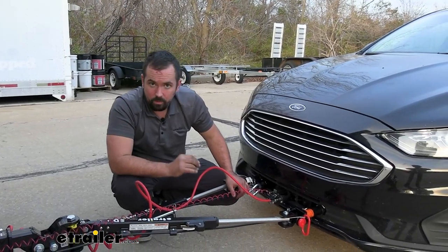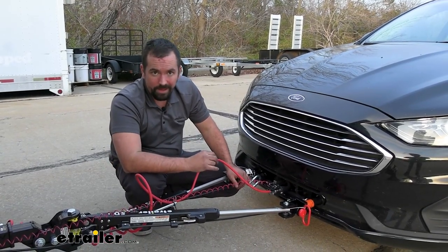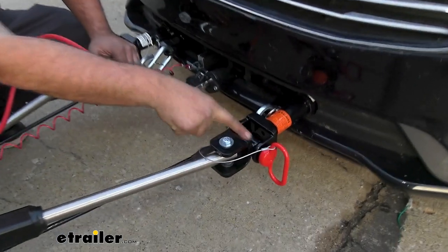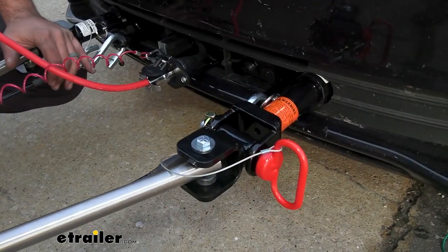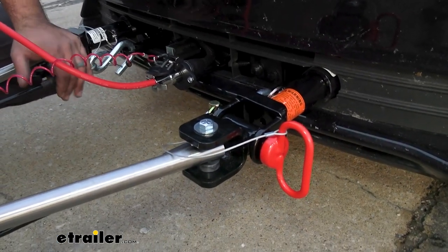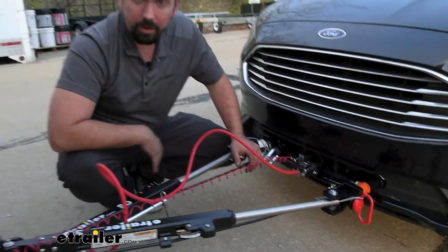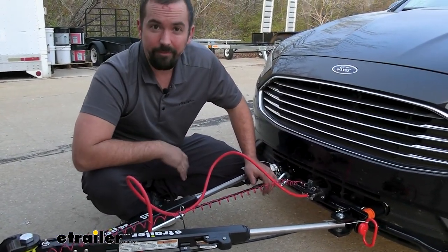With this tow bar you do want to select the one that has the adapters for your base plate. We have a Roadmaster base plate and the kit will allow you to hook up to those removable arms. If you have a Blue Ox or something along those lines, you can also get those adapters for it so you can hook up to your tow bar. Just make sure you have the proper ones.